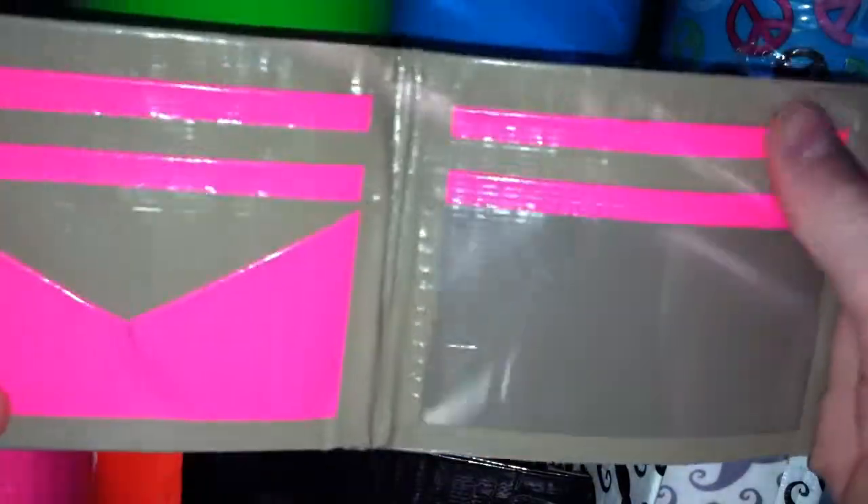This beige and pink bifold from Duct Tape in Action — two pockets of V-shape, pot top, an ID, and the billfold.